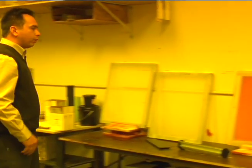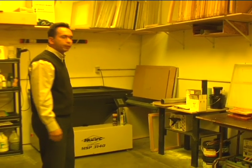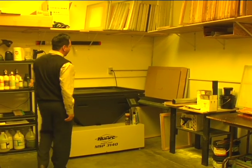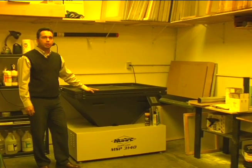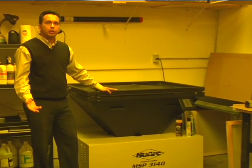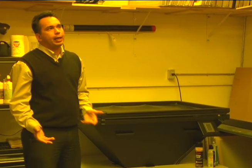From here, you want to let it dry — put it in your drying cabinet and then go to the exposure unit. Right here we have a metal halide exposure unit. This is probably the best light source you can use for exposing screens. An entry-level metal halide light source is probably ranging in the $3,500 range.